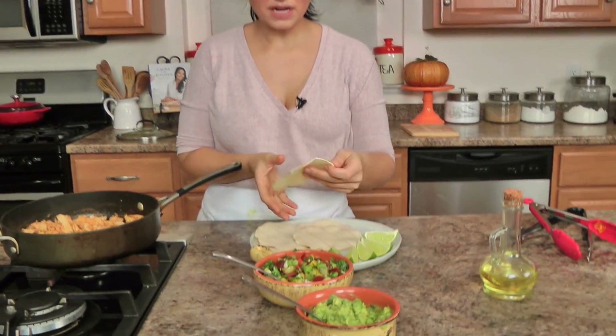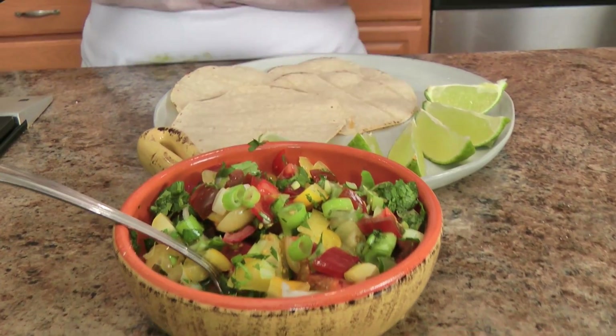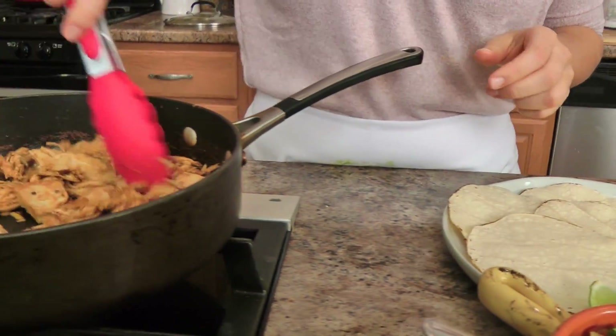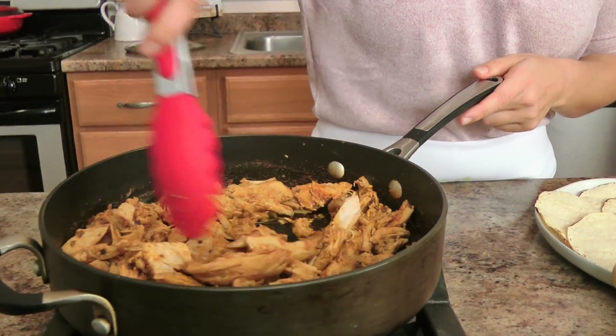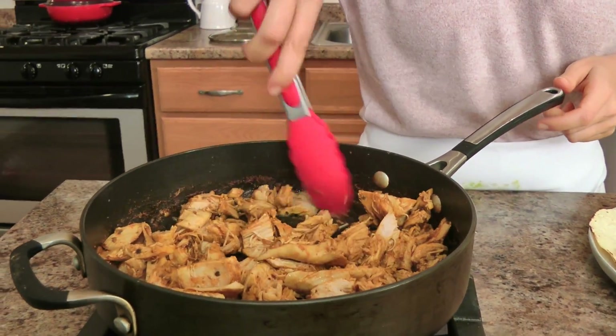For the toppings, I've just got some pico that I made with some colorful tomatoes, I've got some guac, I've got some limes, and I've got some corn tortillas that I just heated up on my gas burner. I'm going to keep an eye on this, and once the turkey is ready, we're going to build ourselves our delicious carnitas tacos.